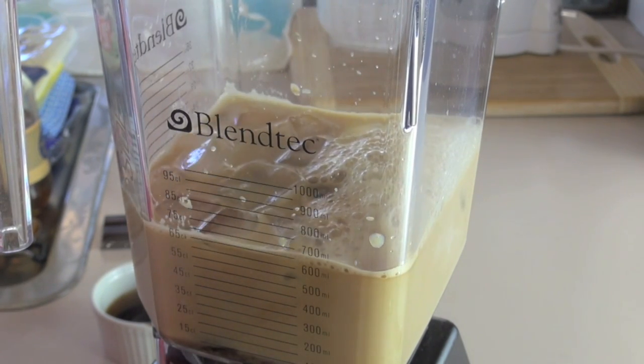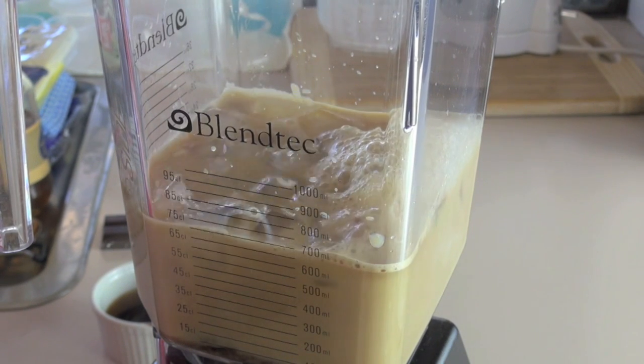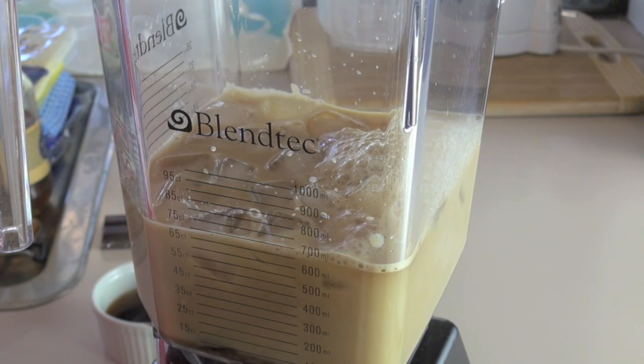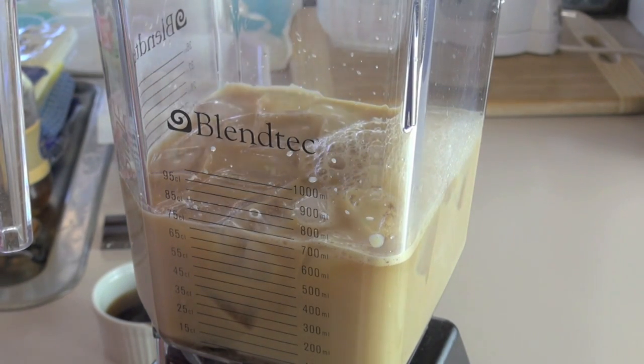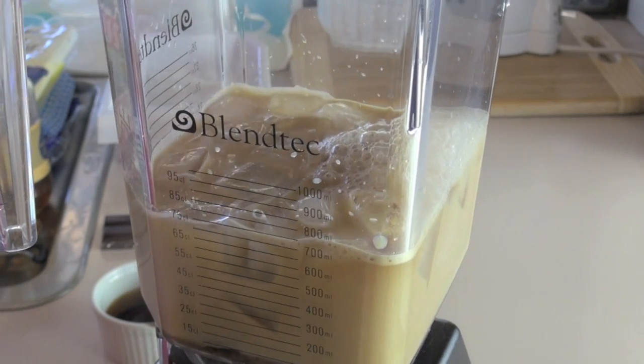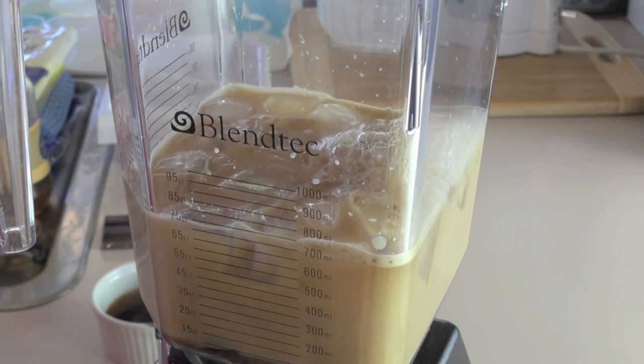I'm going to actually pop in a few more because I want this sort of nice and thick, really chunky. And we want the blender to do its work — give it a good workout. So we're going to pop the lid on and hit start.